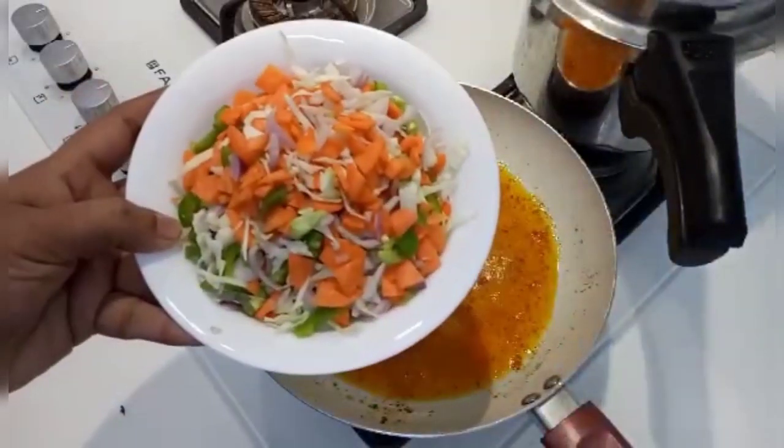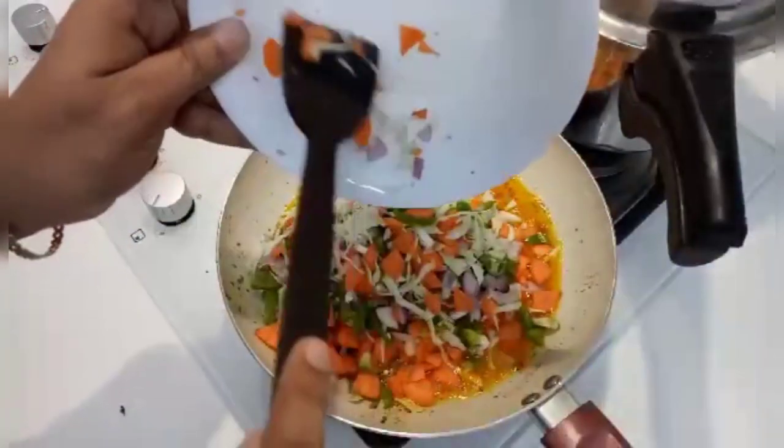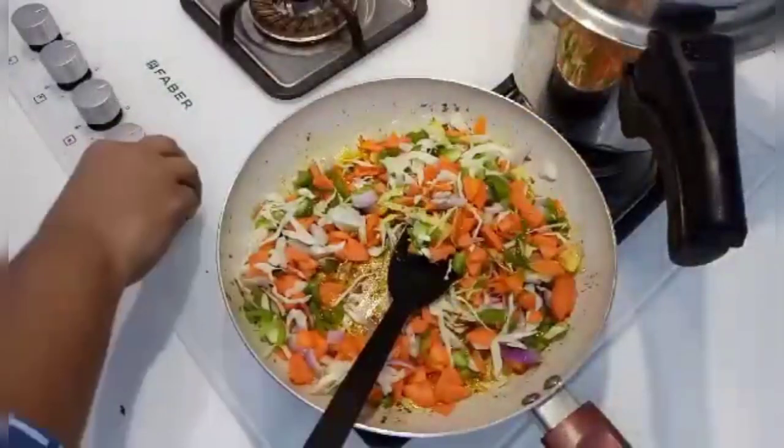You can add carrots, capsicum, beans, cabbage. You can add vegetables in the way you like.